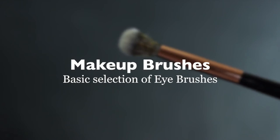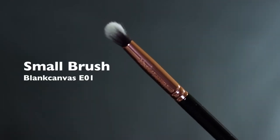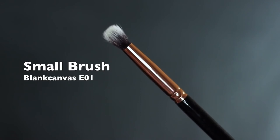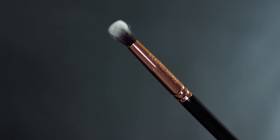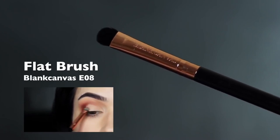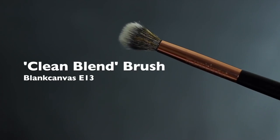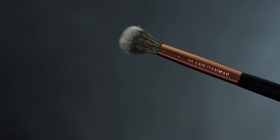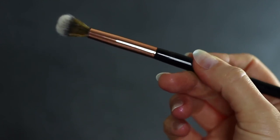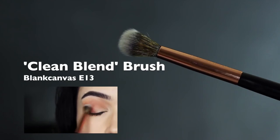Makeup brushes. There are really only a few you need. The most important is a good blending brush to create that soft blended appearance. A small brush — like a pencil brush — for detailed work. For beginners, I highly recommend the Blank Canvas E01: it applies shadow while keeping it soft and blended, doing a lot of the work for you. Then you have a flat brush — not essential, as you can use your fingertips or a Q-tip, but you'll get more precision from a flat brush. Finally, a clean blending brush is an extra one I recommend for beginners. It creates a soft blended appearance and stops your shadows from getting muddy, softening out any harsh lines without disturbing the makeup you've already applied.